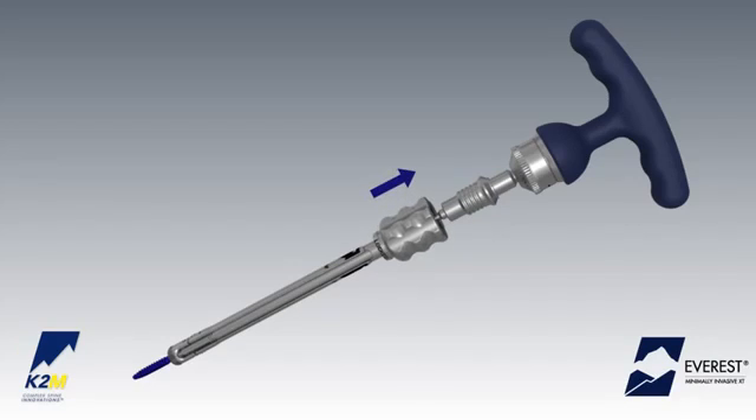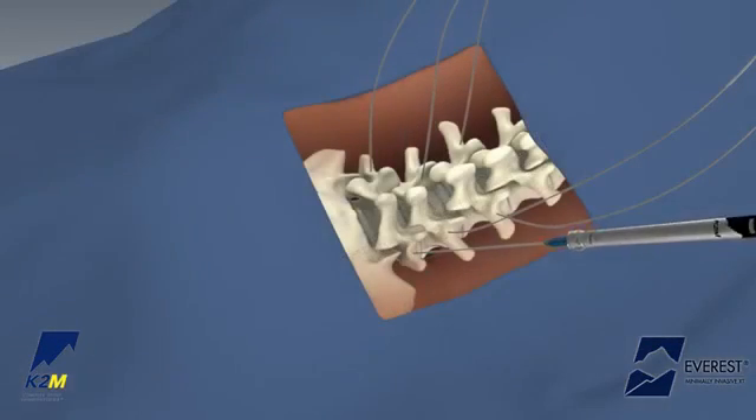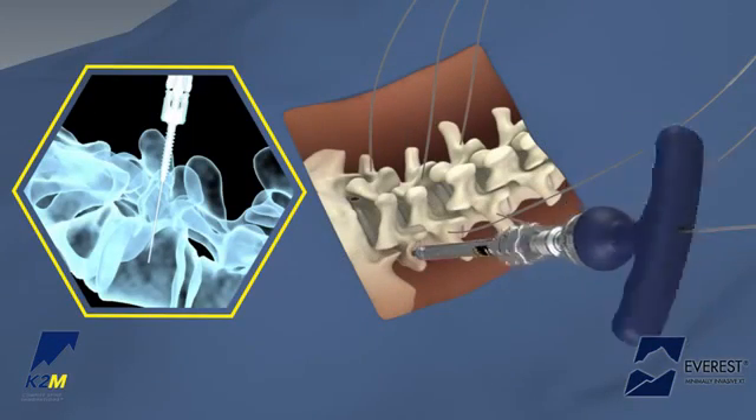Second, pull up on the thumb knob of the Everest MIXT screw inserter to lock in engagement. Advance the Everest MIXT screw inserter over the guide wire.